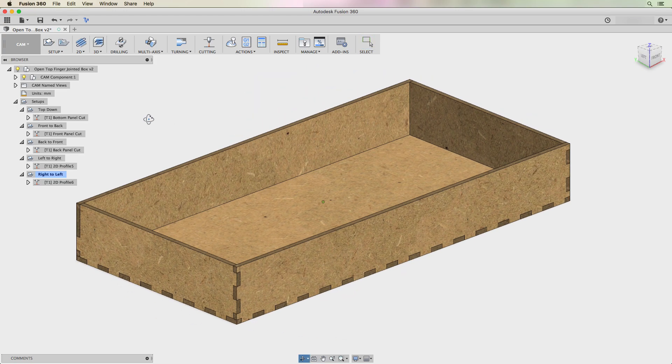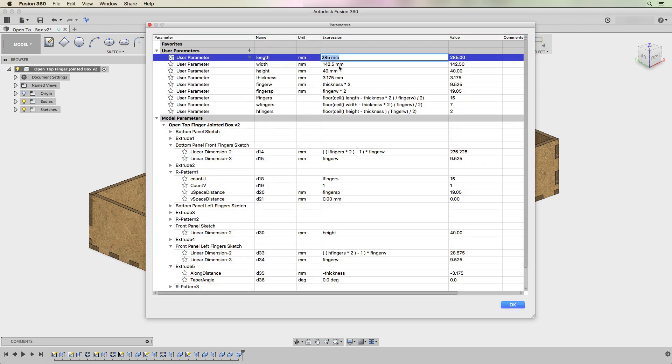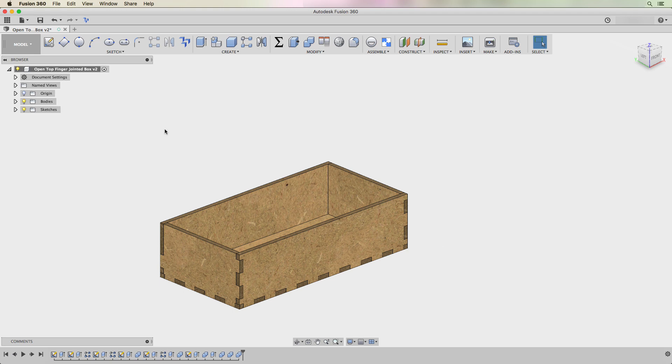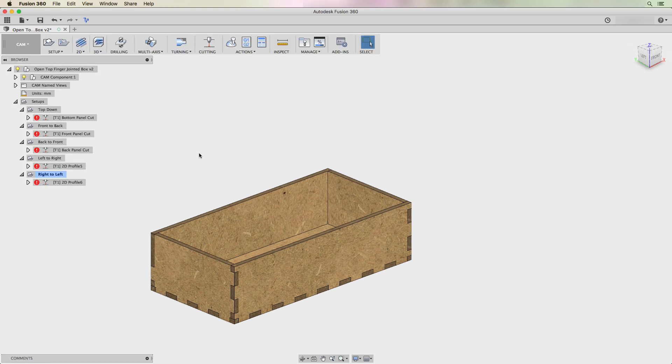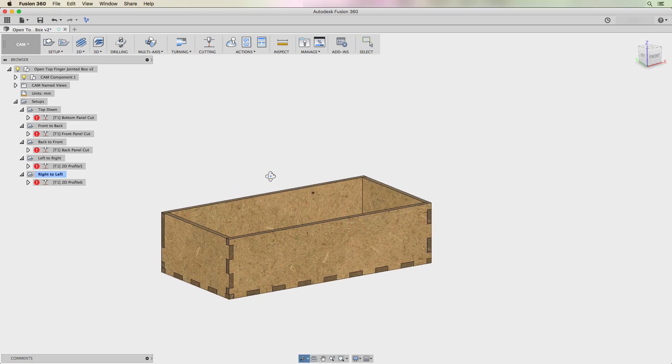The nice thing here is that if I go back to my model and change the box size — say I go to 150 on the length and 75 on the width — all the fingers automatically readjust. If I go back to my CAM settings, all of the jobs now have red exclamation points. I just go up to the root setups folder, hit Command or Control G, and it recalculates them all at once.